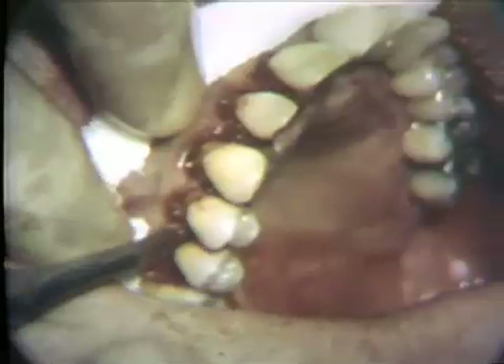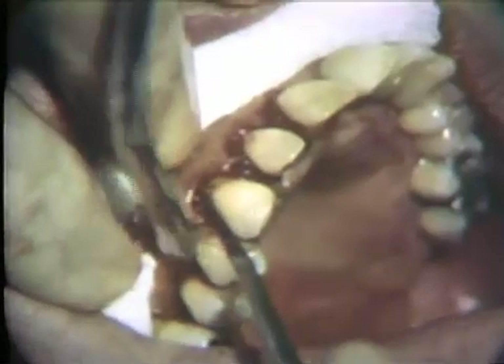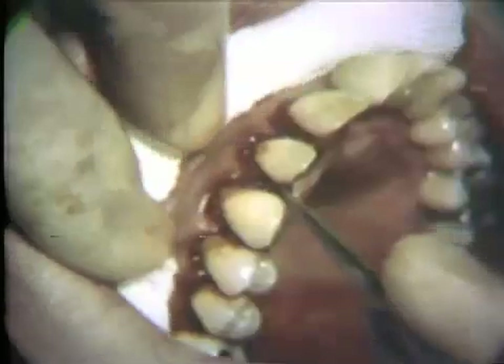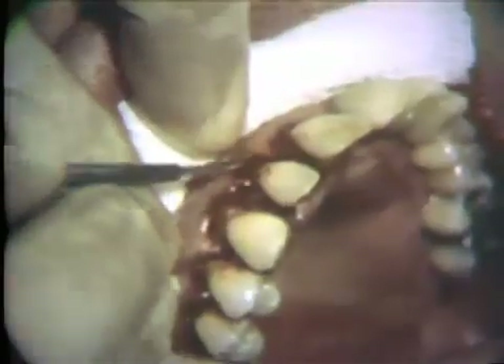A second incision is made along the root surfaces of the teeth, starting from the bottom of the gingival crevice and extending to the alveolar process. A Bard-Parker No. 11 knife is suitable for this purpose. The root surfaces should not be scratched. Also, a similar second incision is made along the palatal surfaces of the teeth.